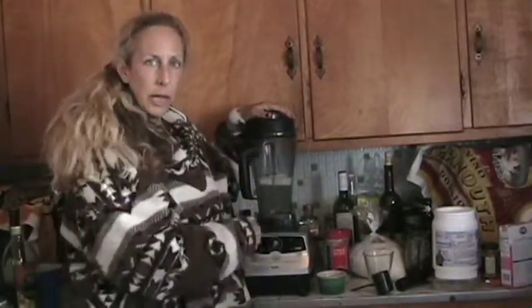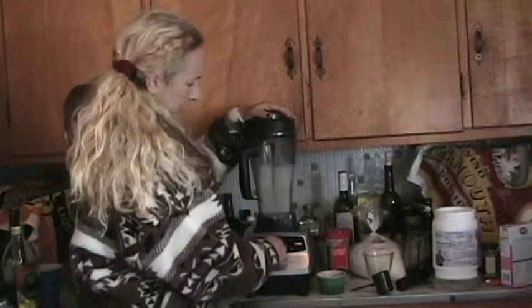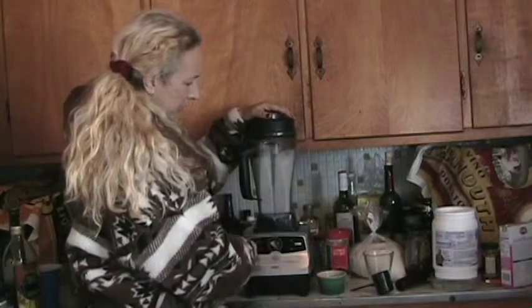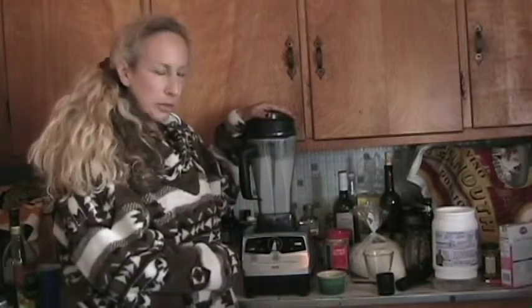That's it. I'm going to put the lid on, turn the machine on, turn it all the way up to high. Then turn it down into variable, just to make sure those pieces of vanilla bean get into the blade.